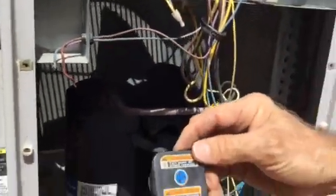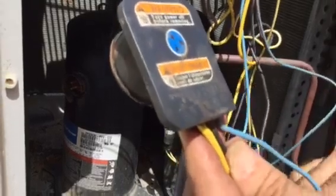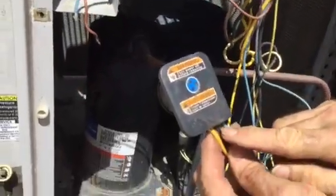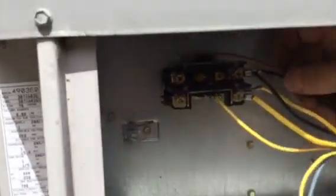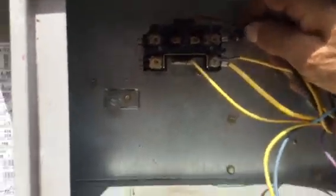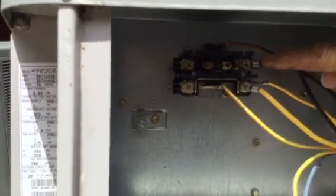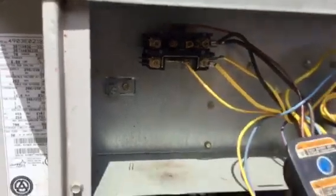Once again, same plug, same thing. The blue wire is the smallest wire — guess where that blue wire goes? It goes to the capacitor again. The black wires are common. Did the manufacturer use the right or left side this time? In this case they used T2, the right-hand side. So the black wire is common, and the yellow wire here is the run.